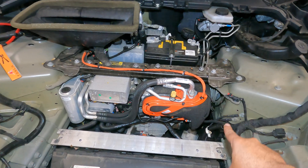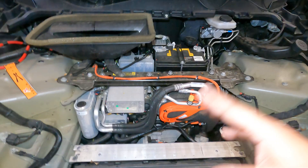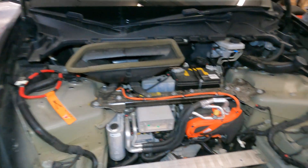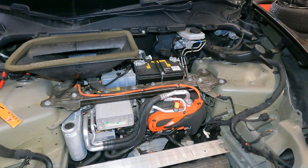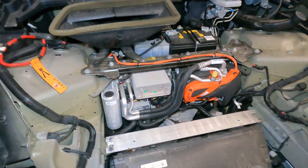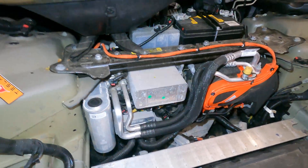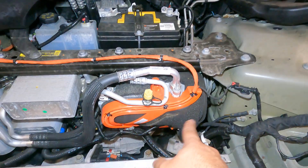This is the heart of it right here. This is your electrical AC compressor heat exchanger — pretty much it's two in one. If you hear that 'Brrr' noise, this is what it is, it's like a compressor. You do have freon lines that will tend to leak over time, so if you got seals in there they will leak eventually. Pretty much when you put your AC system on, this compressor comes on right here.